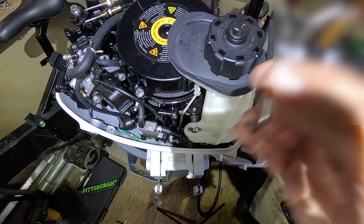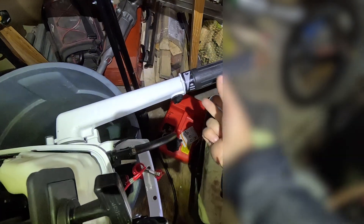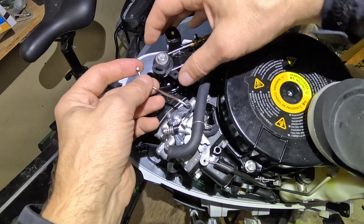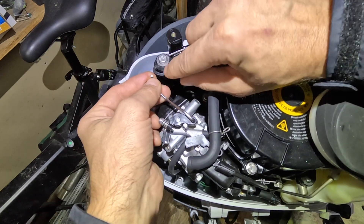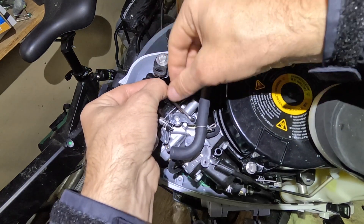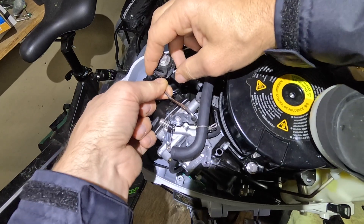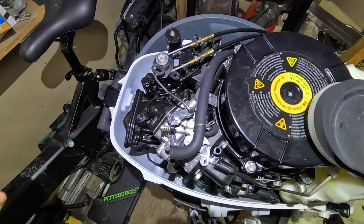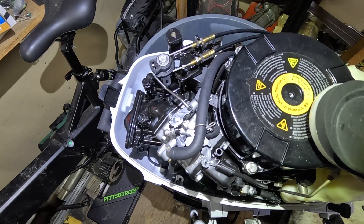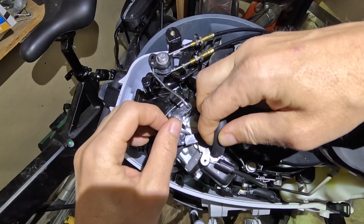Now we're going to install the throttle. Turn the throttle open three-quarters of the way. We're going to put it inside the carb first, just like that, then turn it. On the throttle side you will see that little hole in the middle — just push it in there and up. That's it. Install this rubber piece back in as well.